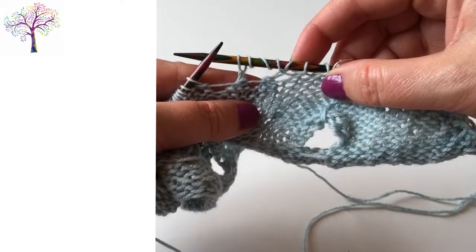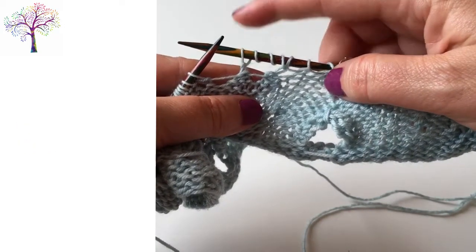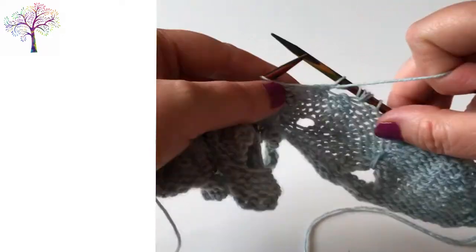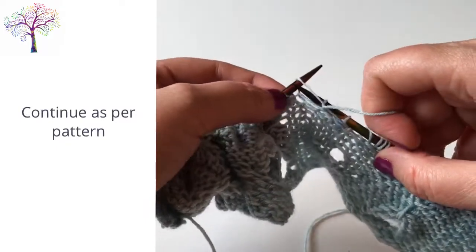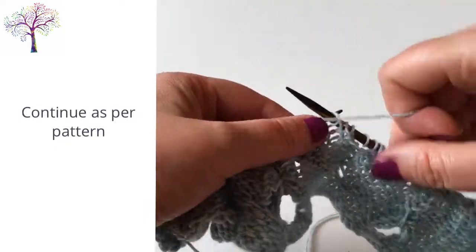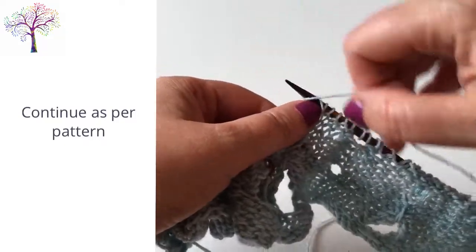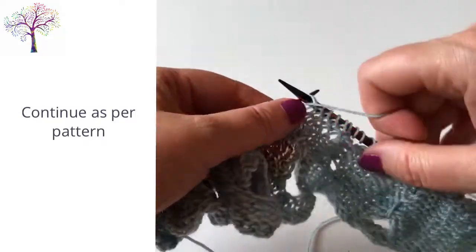So that's what it looks like — the triple yarn over. Now you can continue for the rest of the row working the purl stitches and the triple yarn overs for each repeat section, and then working the final edge stitches as per the pattern.